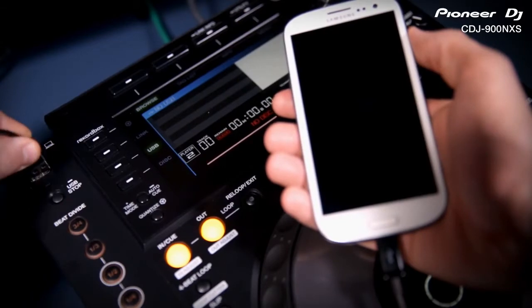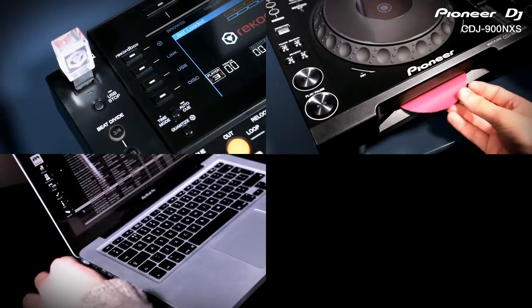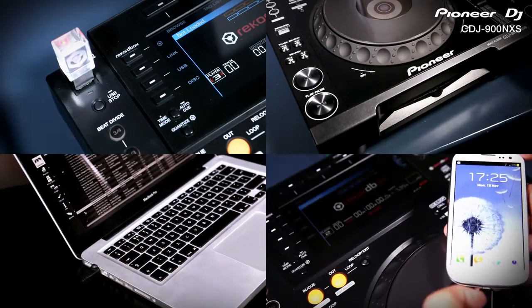The CDJs even charge most devices. So now you can play from USB, CD, but also Rekordbox on Mac or PC or Apple and Android smartphones and tablets.